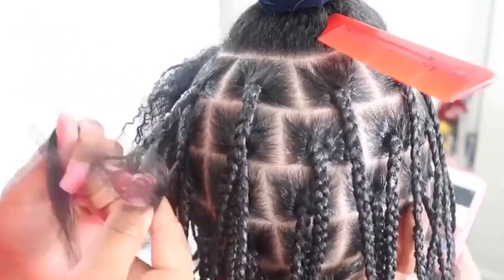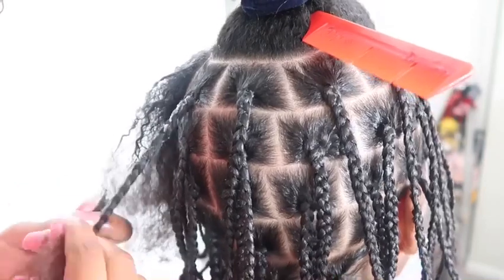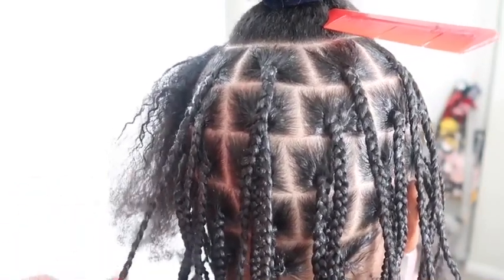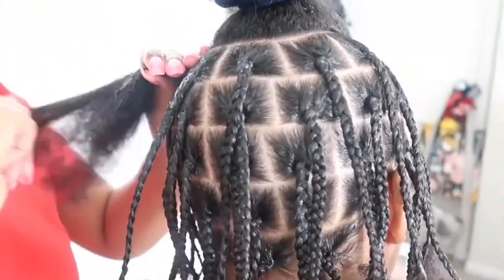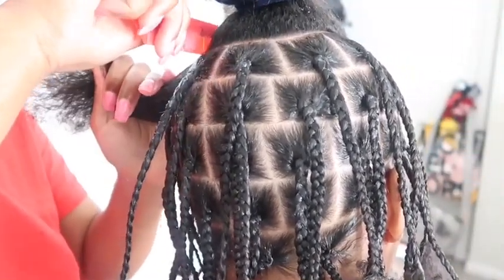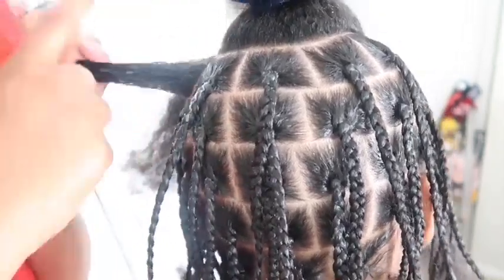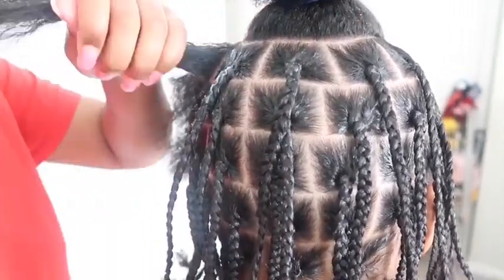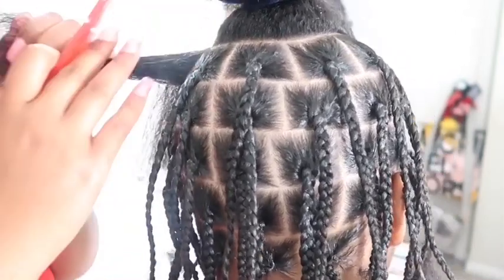Starting off like I usually do, I'm plaiting my client's hair. If you haven't seen my previous videos of me doing soft locks and faux locks, make sure you go check those out before you watch this video. After you watch those, return back to this video so you can learn how I distress these locks. But most of this is self-explanatory, so I'm going to shut up and when it comes to the locks I will come back.